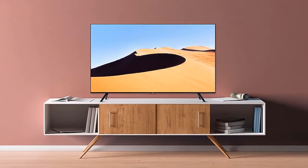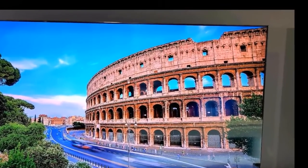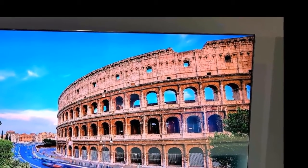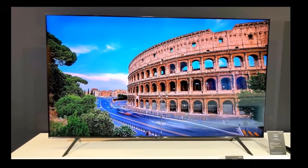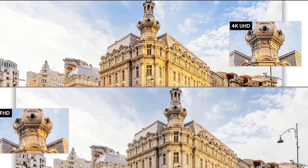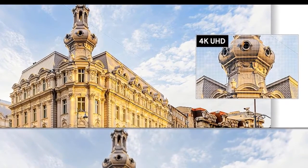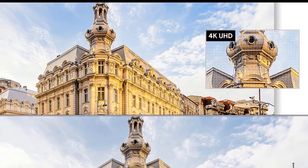Feature highlights: Crystal display for crystal clear colors, fine-tuned to deliver a naturally crisp and vivid picture. Crystal Processor 4K for 4K upscaling of non-4K content. Boundless design with an ultra-thin bezel-less appearance tied to a powered smart TV OS. Auto game mode with ALLM automatically optimizes the screen and minimizes input lag, giving you more control and a smooth gaming experience without motion blur and judder.